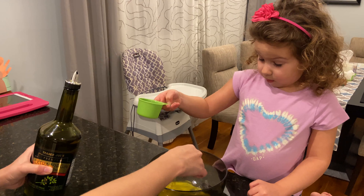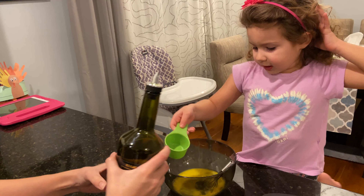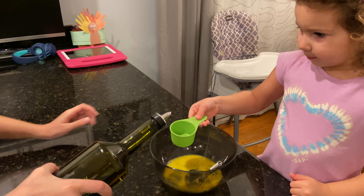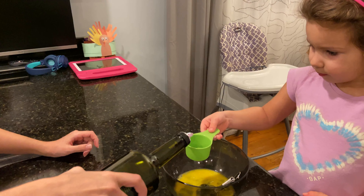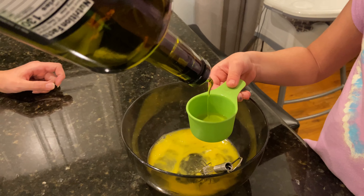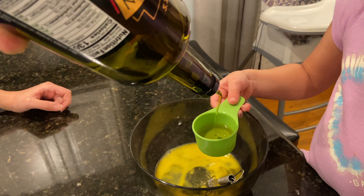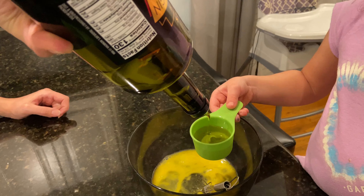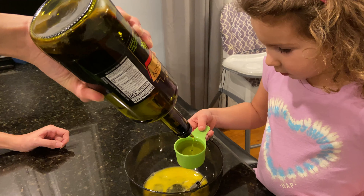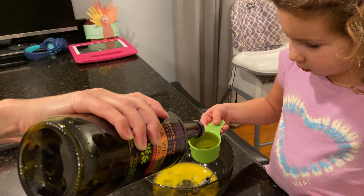It just needs to be a tiny bit more. Mommy, when I'm done pouring it, can I mix it? Yes, you can. Are you going to hold this? Yes. Hold it tight. It has to fill up. I'm not going to move a muscle. It's going to fill up, eventually. I think that's enough. No, it has to be the whole entire thing up to the very top — that's how you use measuring cups. More, more, more. A little more. Okay.